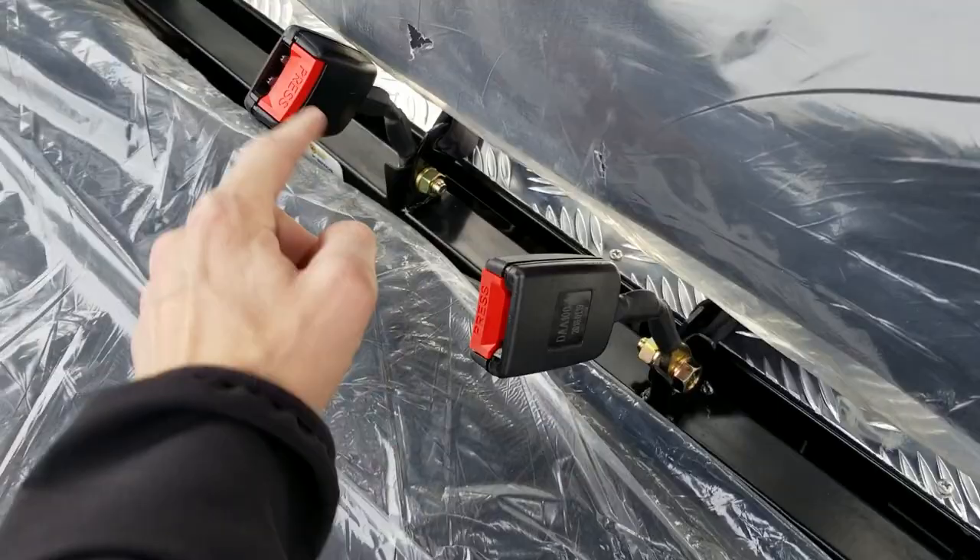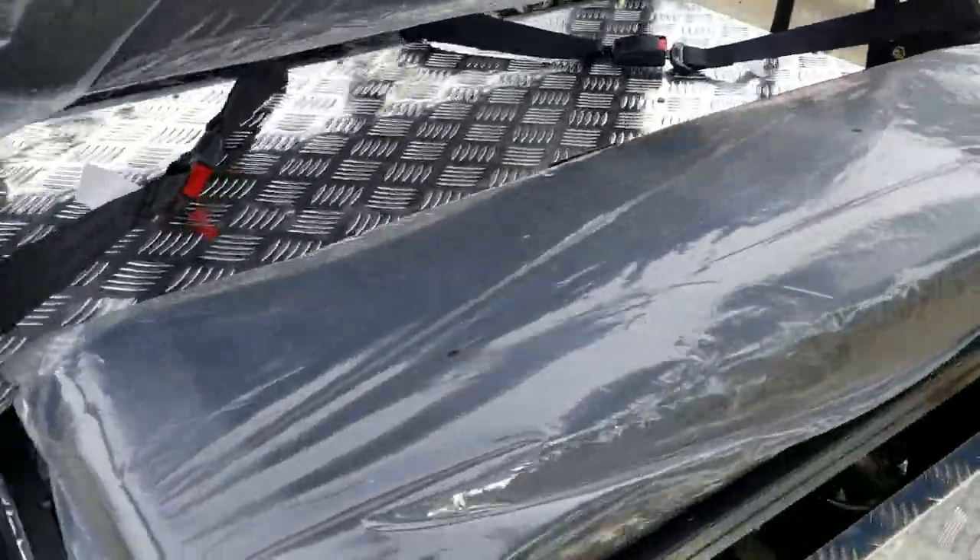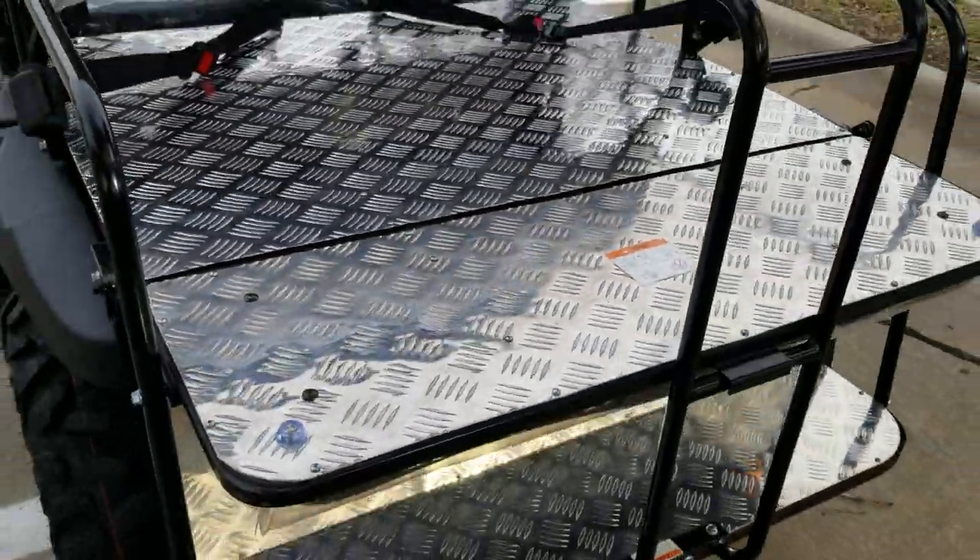Don't forget, you've got your seatbelts for the front passenger as well as the rear. And you can flip this over here directly into a utility bed.